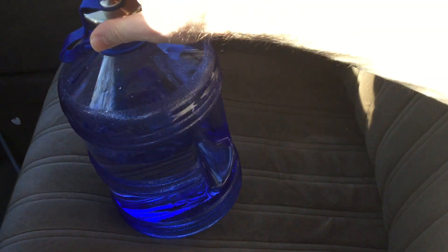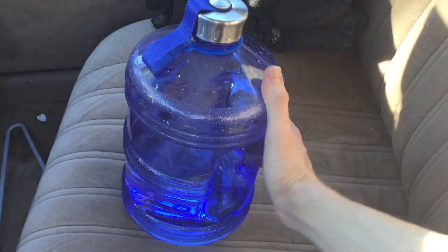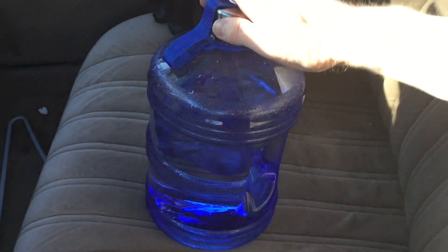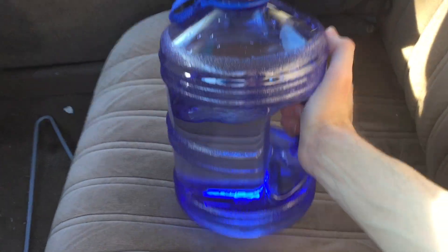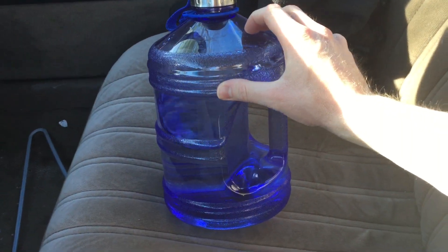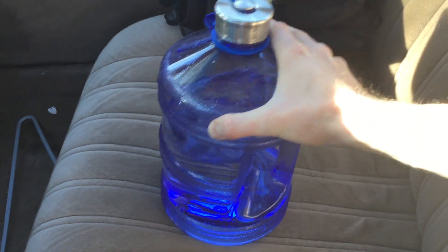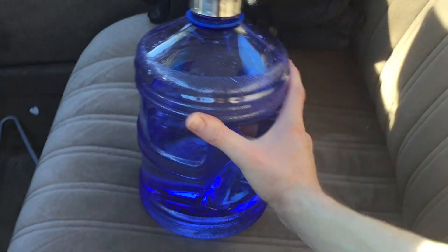Here's another video. I want to do a review on this really cool water jug. This holds a gallon of water. It's BPA-free plastic, and it's BPS-free too.